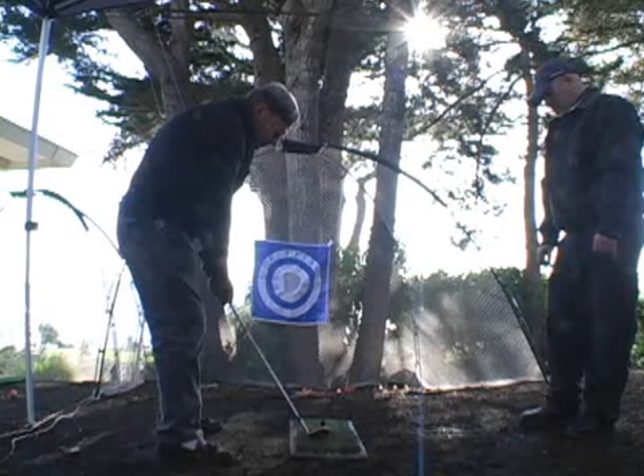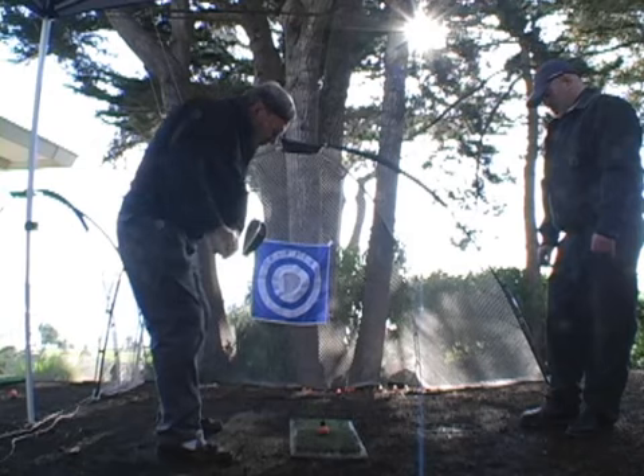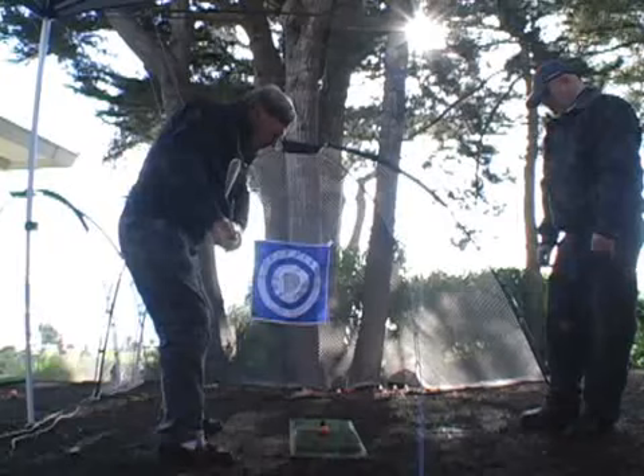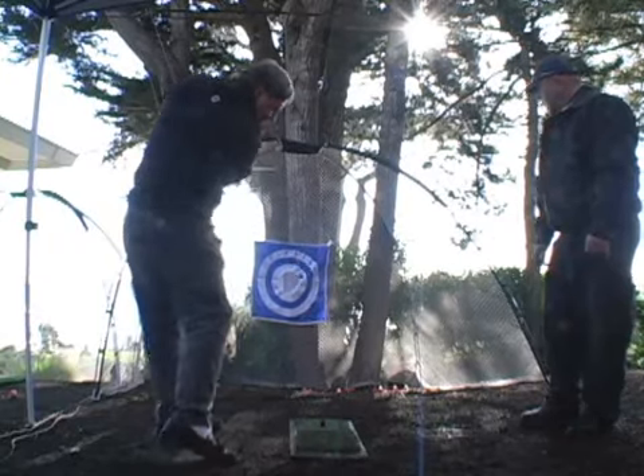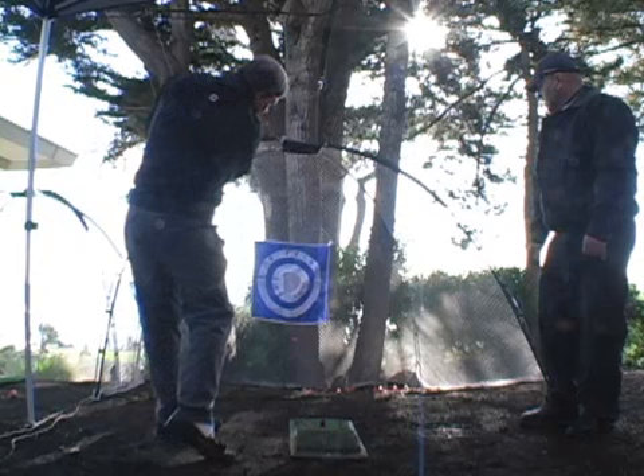Your posture is pretty good, nice flex in the knees. Taking the club away — very nice takeaway with the shoulder. Now coming back through, down the line, with the club out at the target, just a little bit high.